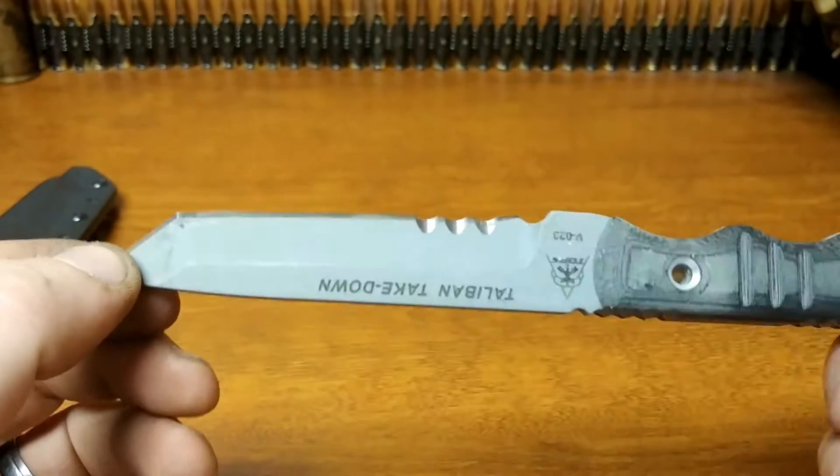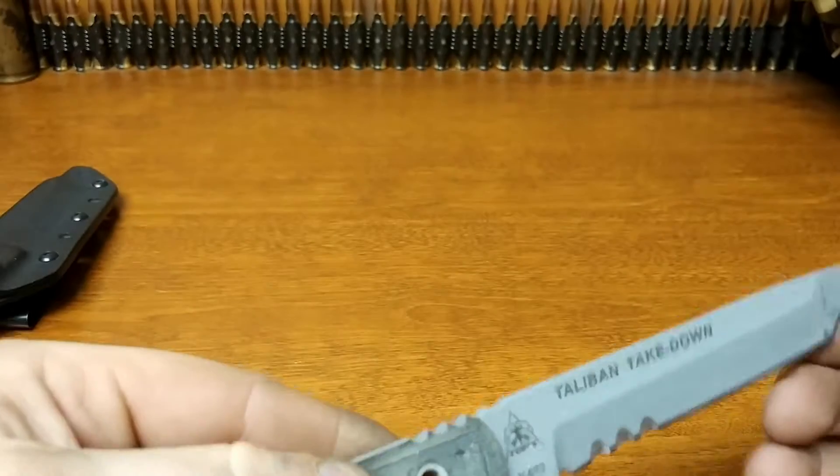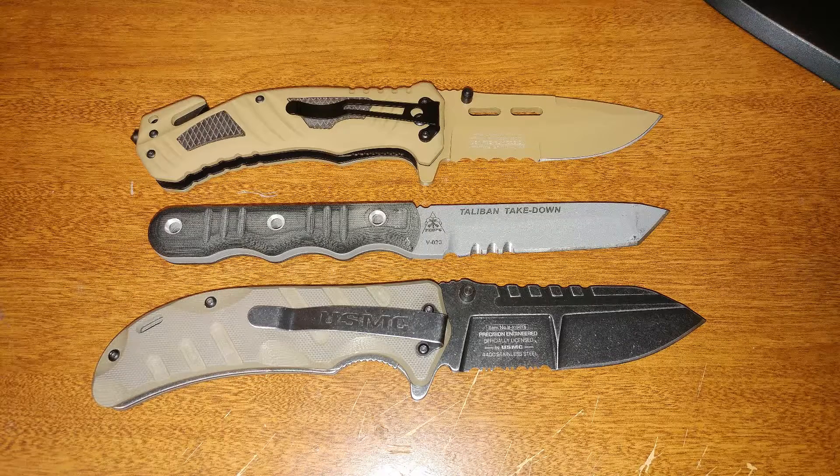On most knives of the same size, this is about the same size as a folding pocket knife from the handle — if you were to open up a pocket knife, it would be about the same size.